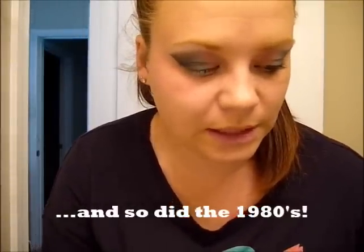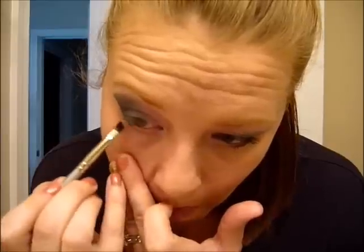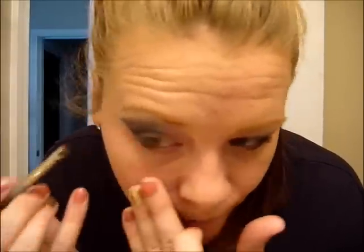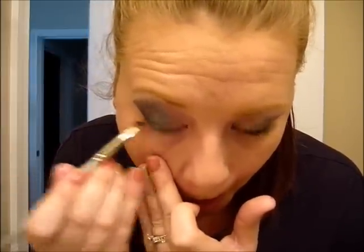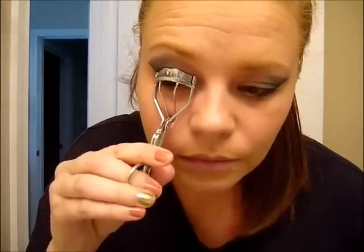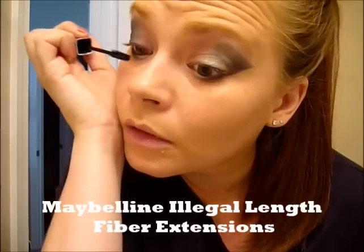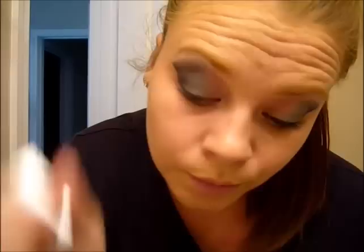I'm also going to take just a little angle liner brush and put a little bit of purple just on the corner. Curl the lashes and apply mascara, just on the back.